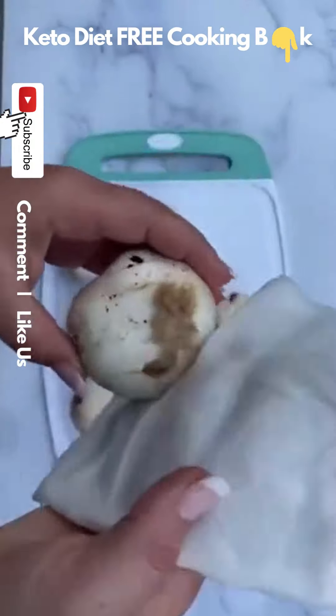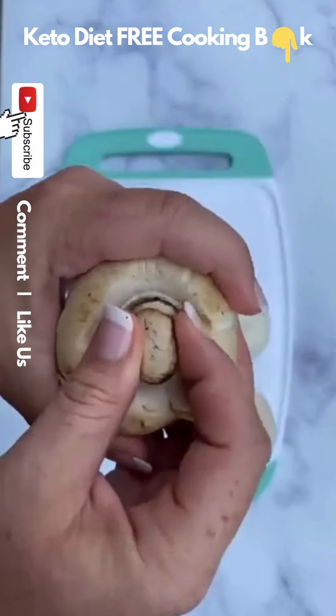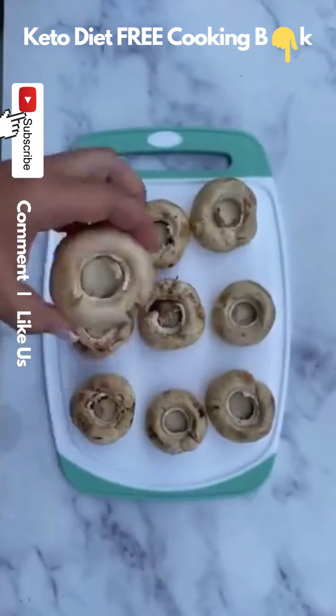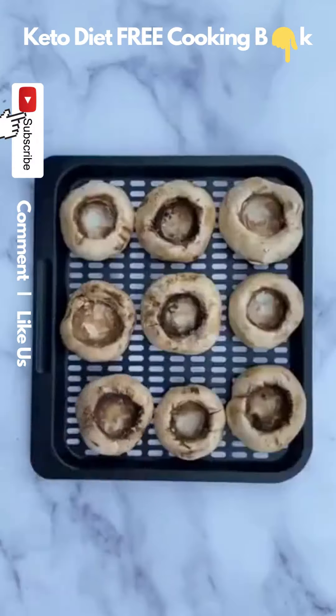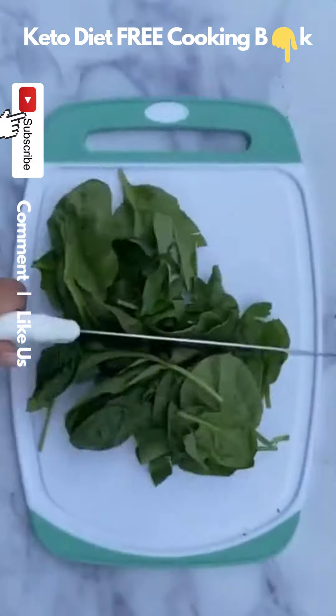When I first started learning how to cook, I would make these all the time — especially I would bring these to parties, and people always loved them. Start by cleaning off your mushrooms with a damp paper towel, remove the stem, and scoop out a little bit of the inside so that you can stuff them.